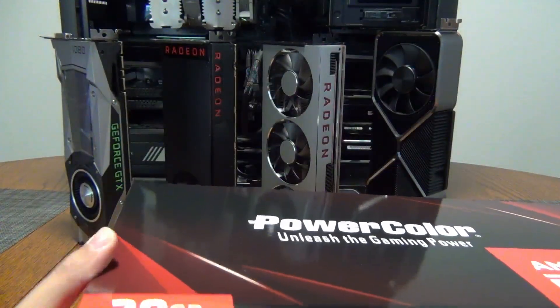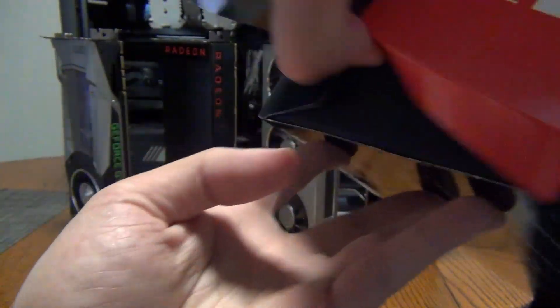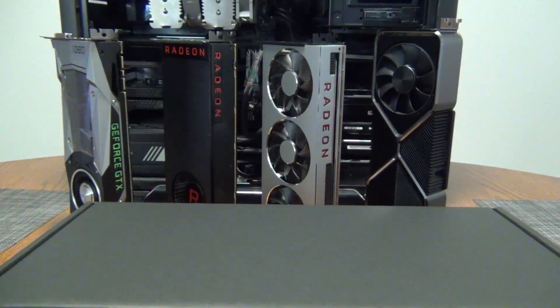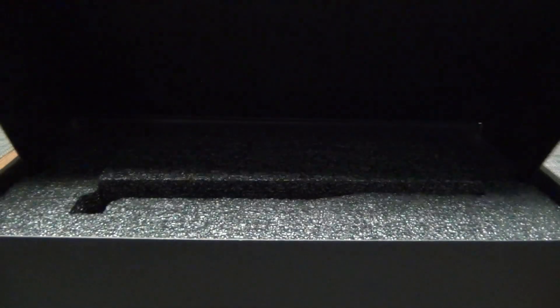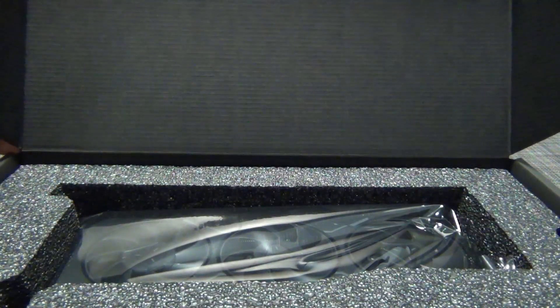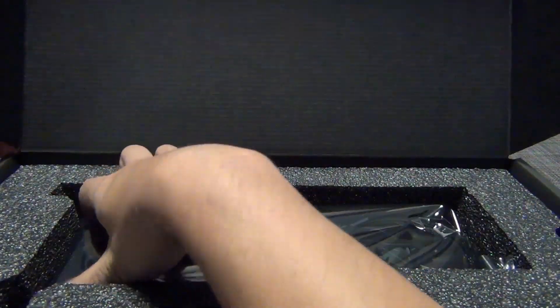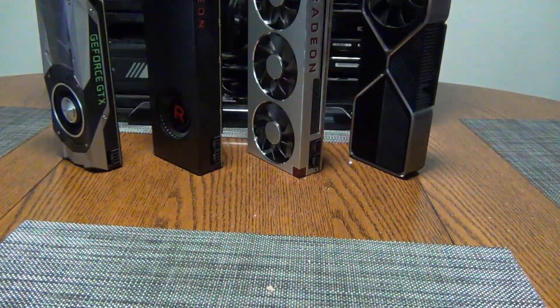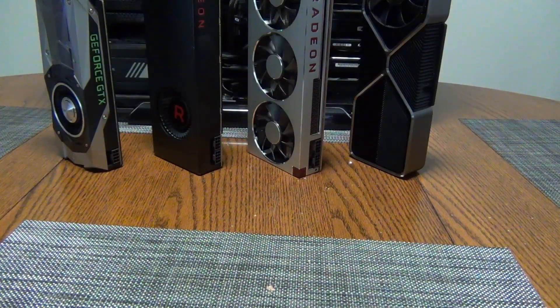Let's go ahead and open it up, and then we're going to talk about who this GPU is for in terms of the target buyer, because I do think this GPU got a lot of negative feedback from viewers and reviewers. The box just opens up like that — pretty standard packaging, a lot of foam. It's literally just the card; there's no pamphlet or anything.